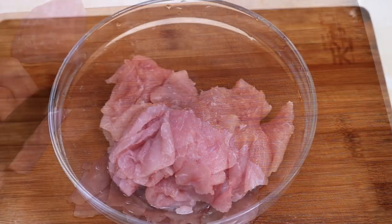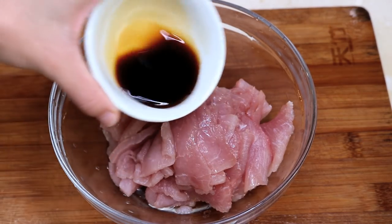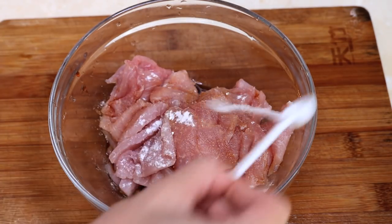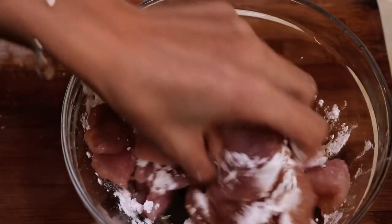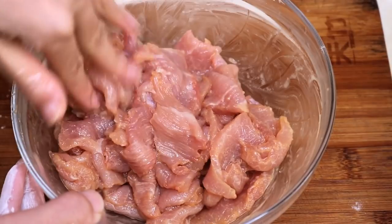I marinate the pork loin with 1 tbsp of Chinese cooking wine, 1 tbsp of soy sauce, some salt to taste, a quarter tsp of baking soda to tenderize the meat, and a tbsp of cornstarch. Mix it well and let it sit for 13 minutes. Then it should be ready for the hotpot.